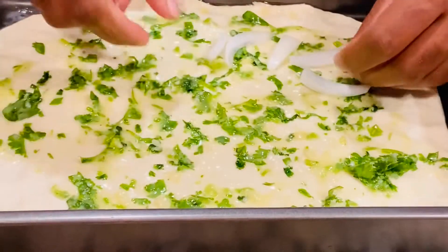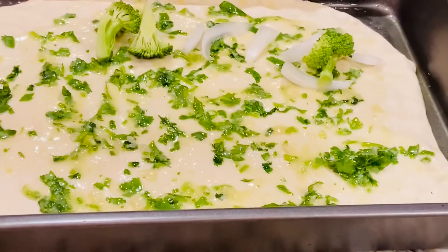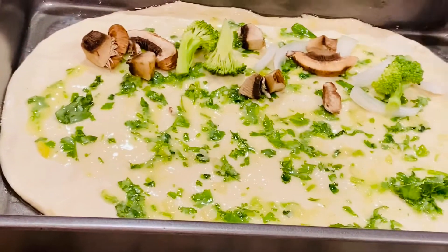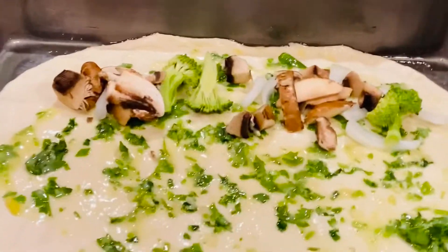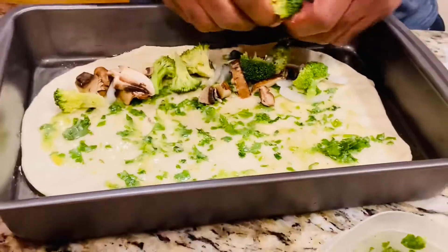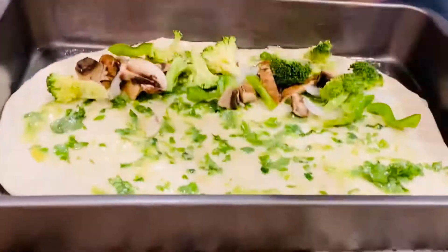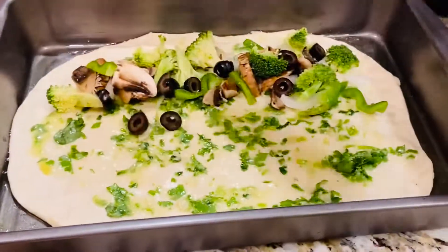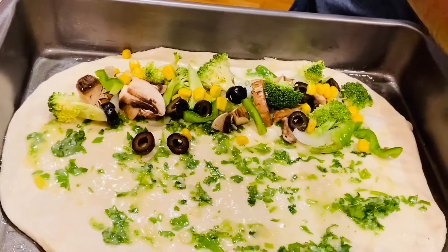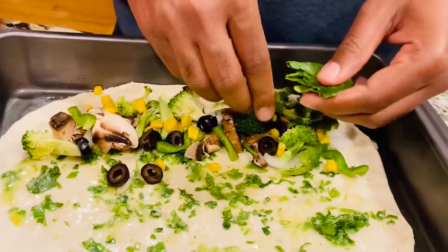To one side of the bread you can start adding your veggies. Notice how I'm placing all the veggies towards one side only — on half of the dough in a circular form. I'm putting some chopped onions, some broccoli, mushrooms, olives, and capsicum. Once it's baked properly, these veggies are going to bring in so much flavor. Then I've added some sweet corn and fresh spinach.